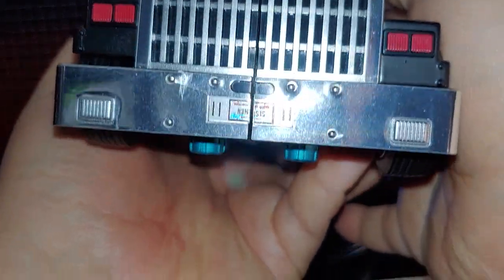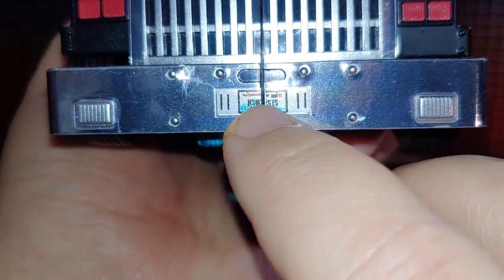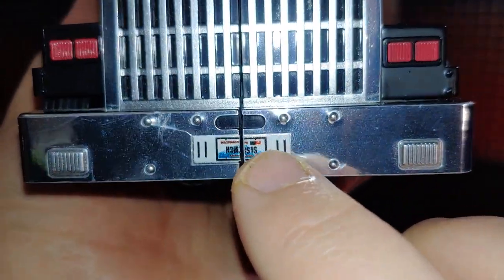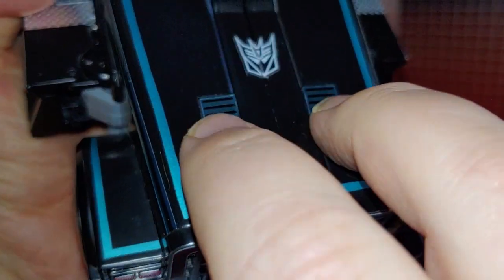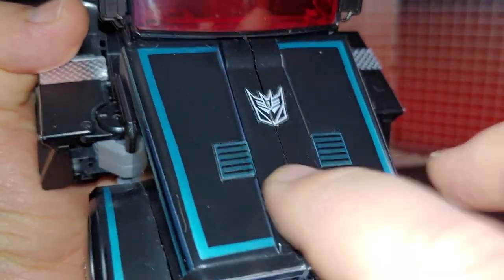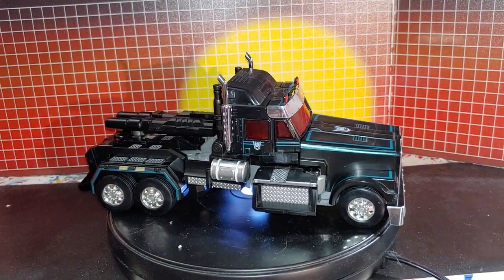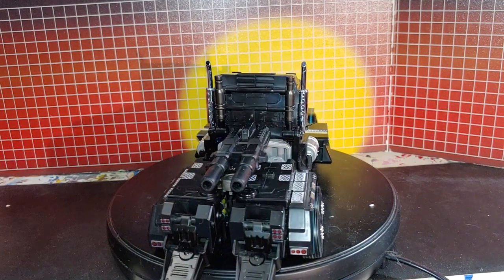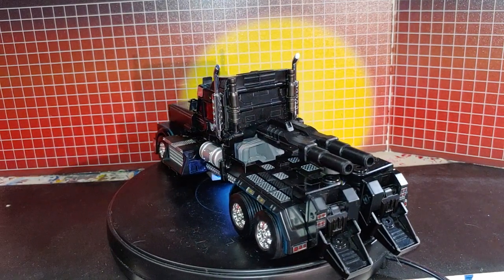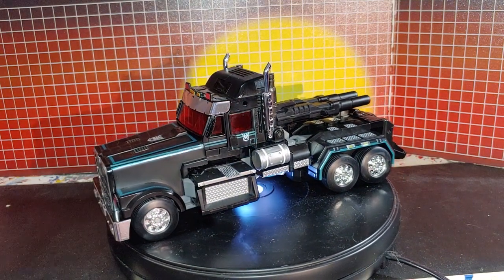Check it out — I chose this Nemesis license plate. They also had a Scourge one. I chose this logo here for here. Some decals to cover the flip things as grills. The decals are just completed in vehicle mode, and it looks great.